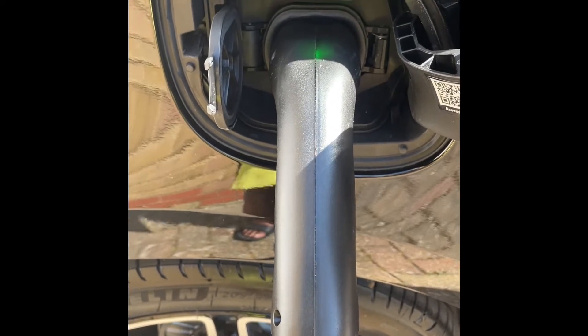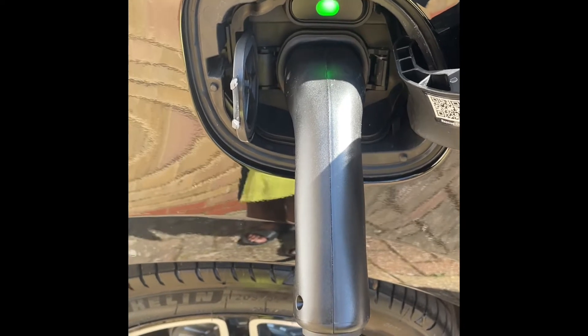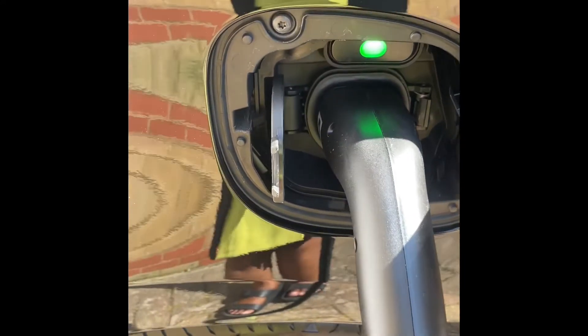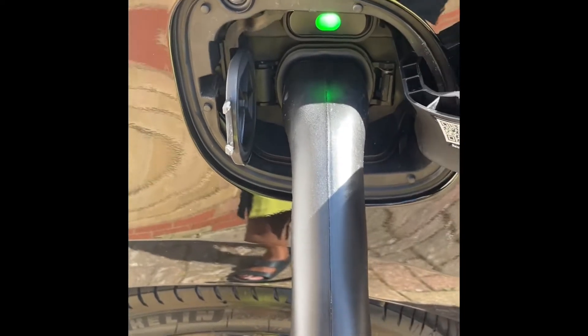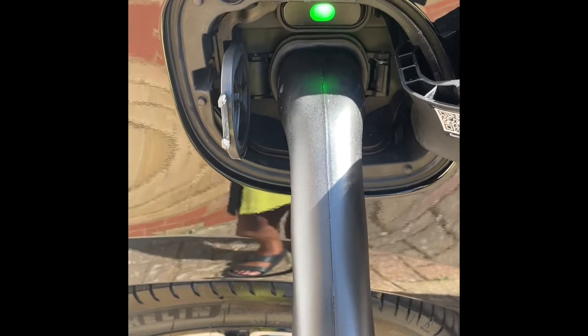Another tip is to charge when electricity rates are low — there are different rates for night and day, so plan your charging during the off-peak period. Once charging, no one can remove the cable while the car is being charged. When charging is complete, the charger turns off by itself.